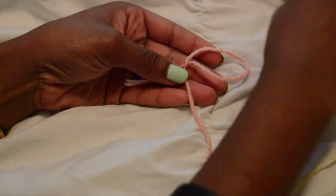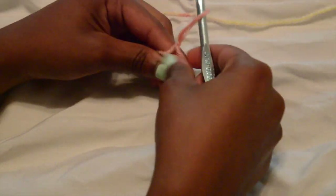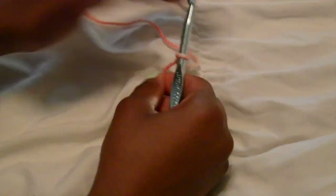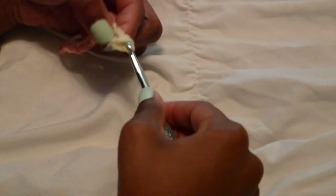I'm just going to start off with a slip knot and then chain 12. Then I'm going to turn my work, skip one, and half double crochet.